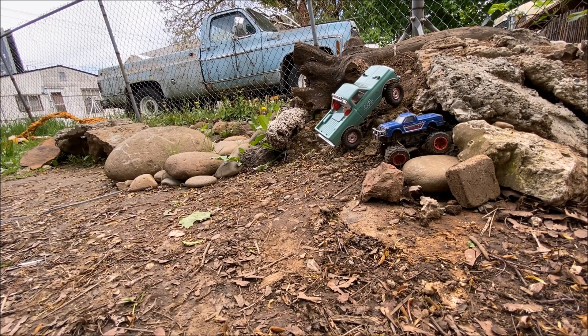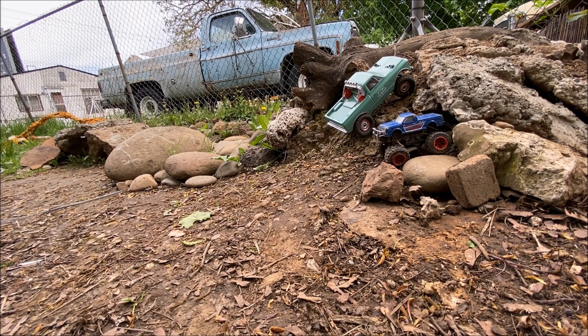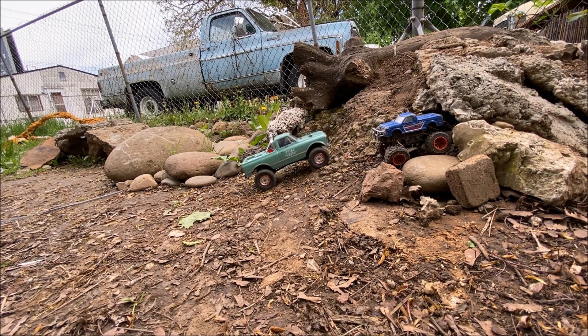Final spot — let's make sure it still makes it up this. As you can see, I can spin the tires much slower. Still got to take a run though.